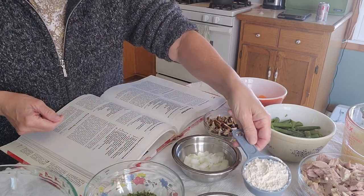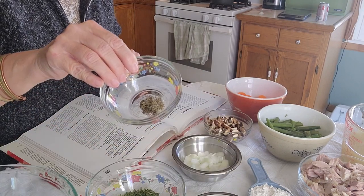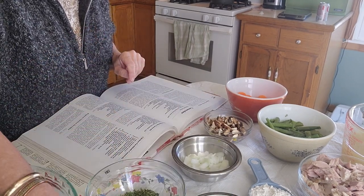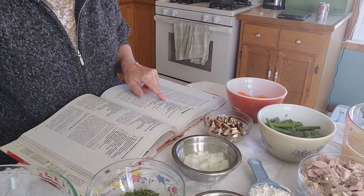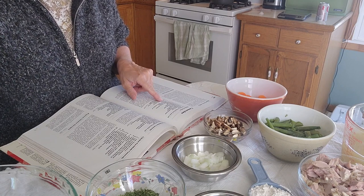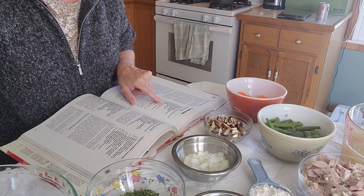Half a cup of chopped fresh mushrooms, one quarter cup of butter, one third of a cup of flour, half a teaspoon of salt, one quarter teaspoon ground sage, an eighth of a teaspoon of pepper. The recipe calls for two cups water, three quarters of a cup of milk, and instant chicken bouillon granules.